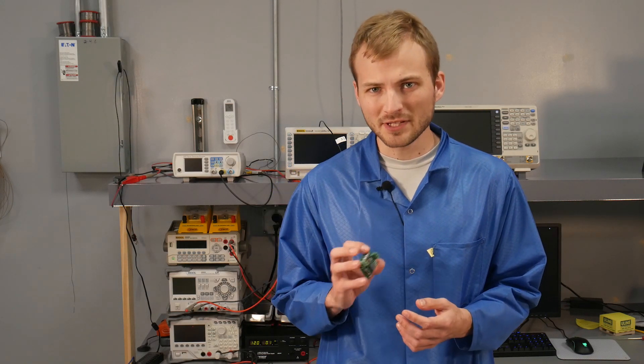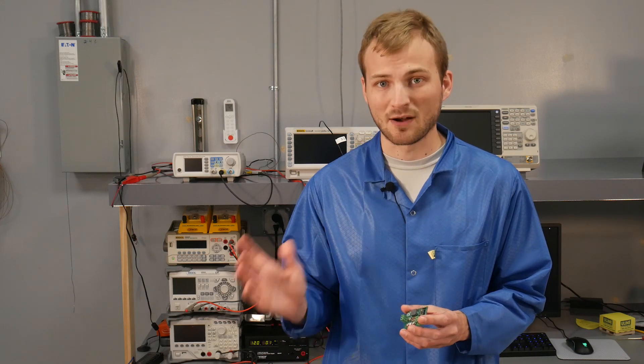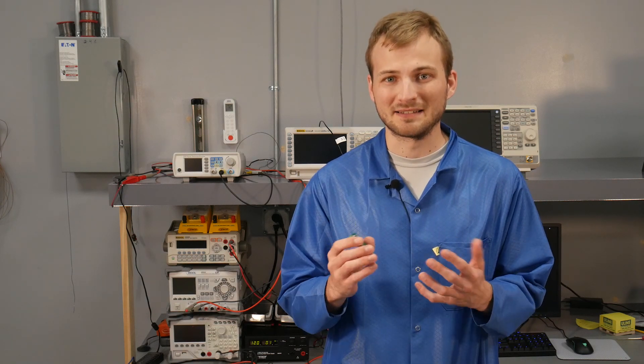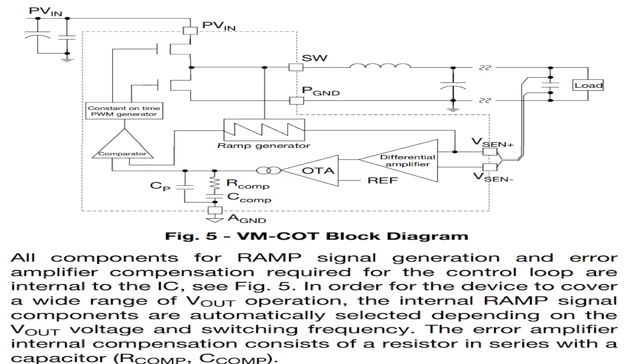Something that was new to me and has a really cool impact on this board is that it uses constant on-time regulation for the PWM signal to keep the output voltage in regulation. This simply means you can use as low ESR capacitors on the output side as you want. Normally you need some ESR, otherwise the ripple is so small the regulation scheme can't detect it and goes haywire. With this IC, it uses a differential pair to sense the output voltage and uses that to keep it in regulation.